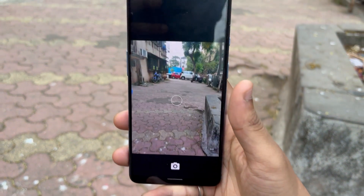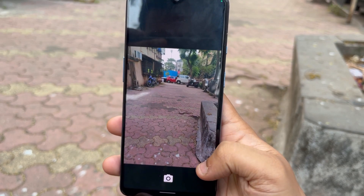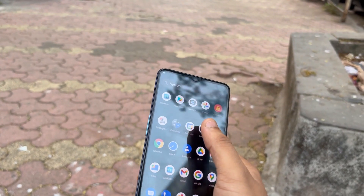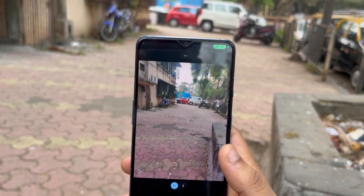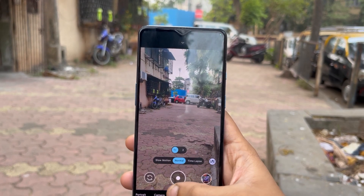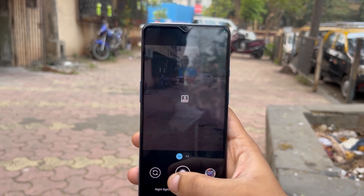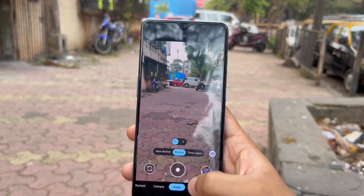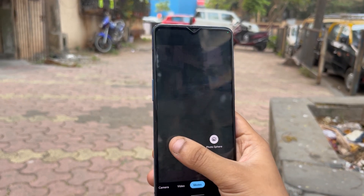The stock camera that comes with this ROM is quite average, like any other custom ROM. But you can always install GCam to take amazing pictures and videos if you are looking to use this ROM as a daily driver. If you don't know how to install GCam, just click on the top right corner and you'll be able to install it on your OnePlus 7T running DerpFest OS or any other Android 12 ROM.